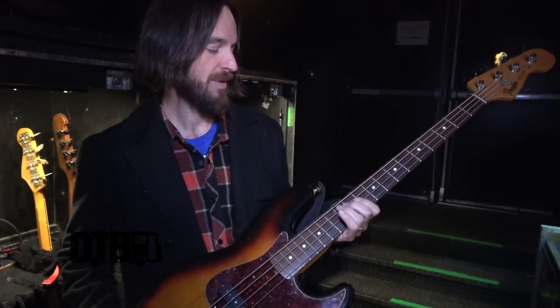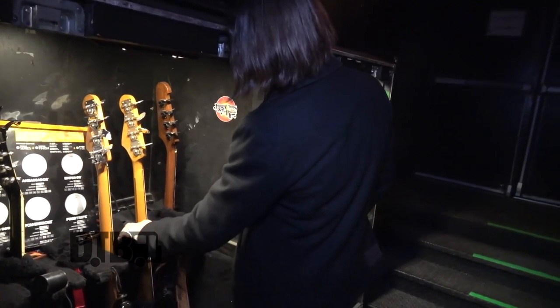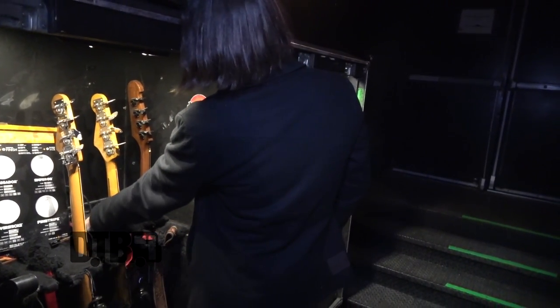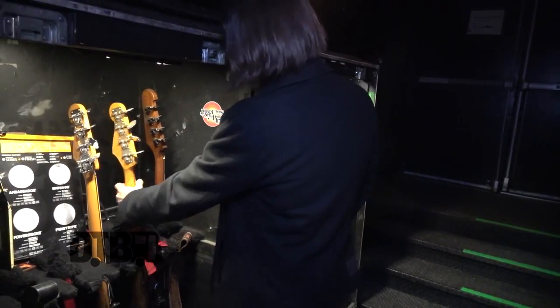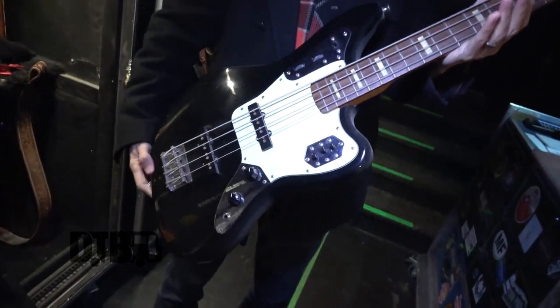The strings do tend to go dead after about six months or so, which I kind of feel like for a set of strings is pretty solid. This other bass is just really a backup — I don't play it too much. But it's a cool bass. It's got dust all over it; you can see how much I play it. But it's kind of like a Swiss Army knife of basses.